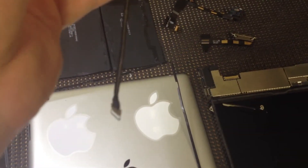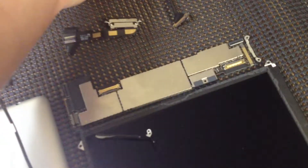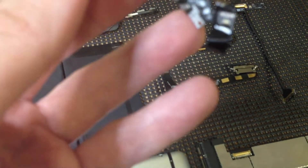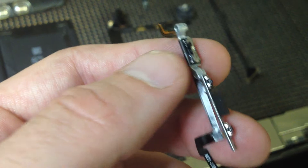Moving on — this is another adapter which connects, I believe, to the on/off switch. That's going to turn your iPad on and off, and it also connects your battery bank. So when you hit the on/off switch, there's a little ribbon cable for your on/off switch. And then you also have your volume button functions here — those are your volume buttons up and down. Then you're going to have your mute switch right there.